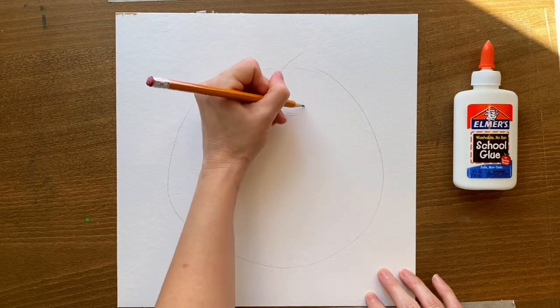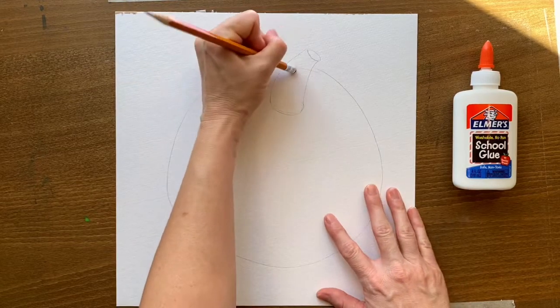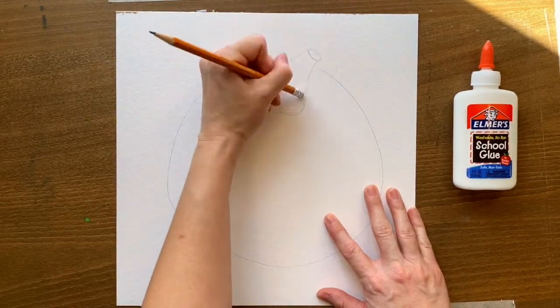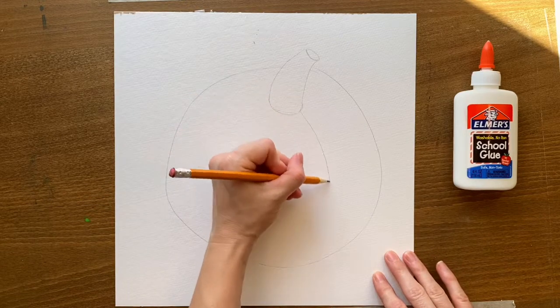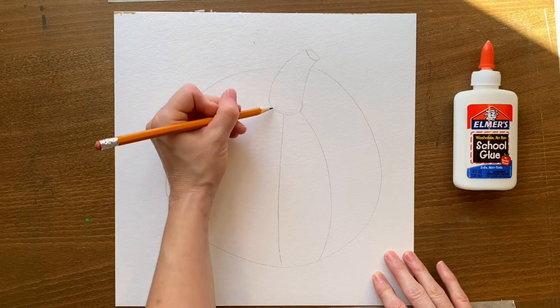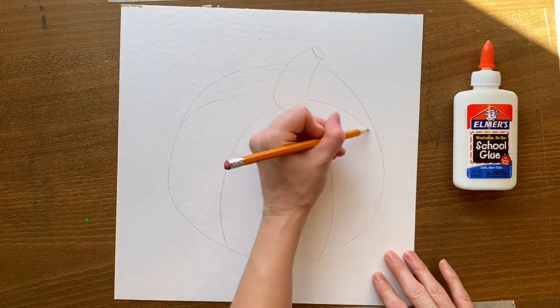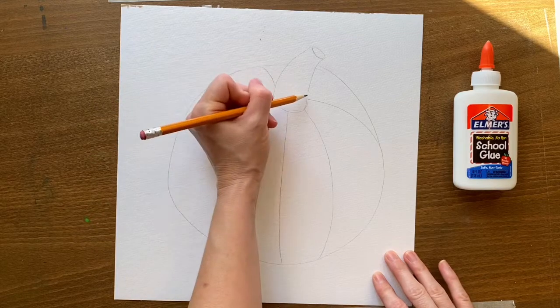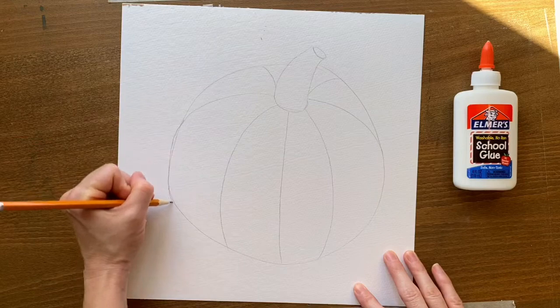Once you have the overall shape, towards the top of your pumpkin you're going to draw the stem coming out from the top center and erase the pumpkin shape underneath so it looks like your stem is actually sitting on top. Then you're going to draw the ribs of the pumpkin — these are going to be spaced out and they're going to curve along the way a pumpkin would actually curve to make it look three-dimensional.